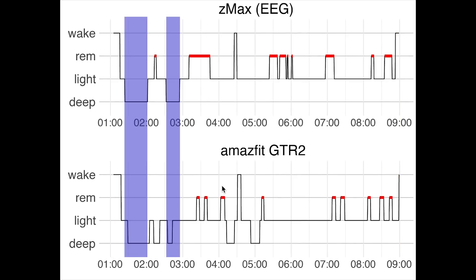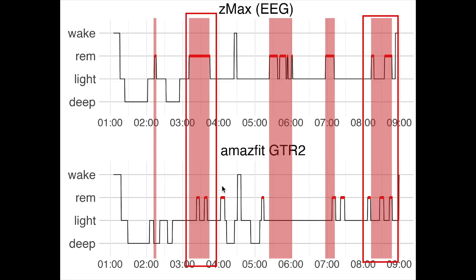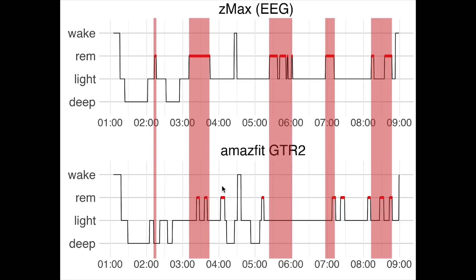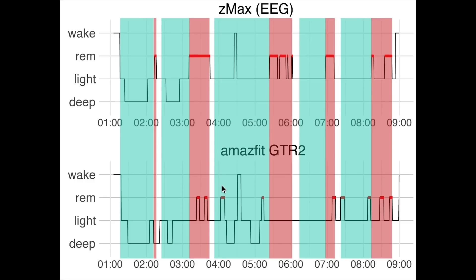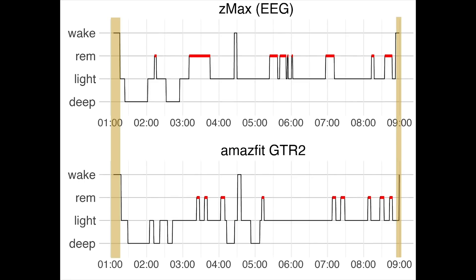For the second night, looking at deep sleep, we again see only a partial match. The two deep sleep segments were mostly detected, however a lot of extra deep sleep that was not really there was also detected. REM sleep detection for this night is again pretty bad — out of the five segments, two are sort of detected, but mostly the REM sleep the GTR2 detects seems random. This means we basically cannot see any of the sleep cycles for this night based on GTR2 data alone. Awake detection is pretty good, and the same goes for sleep start and sleep end detection, though both are slightly shifted.